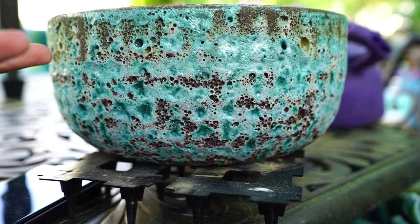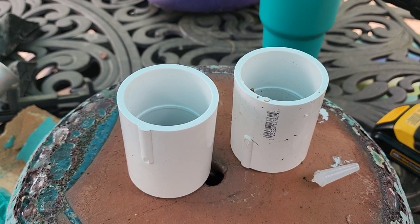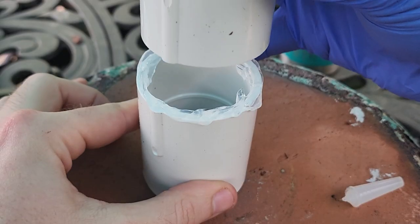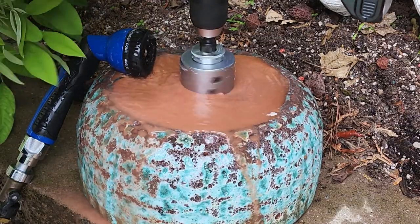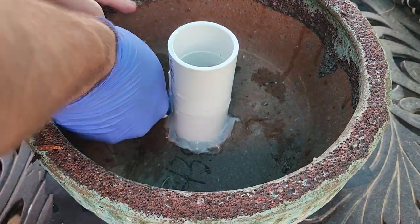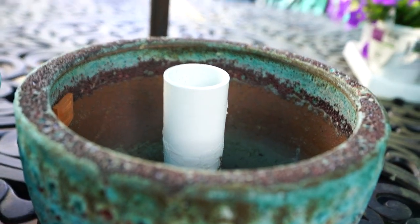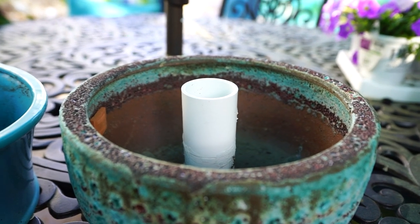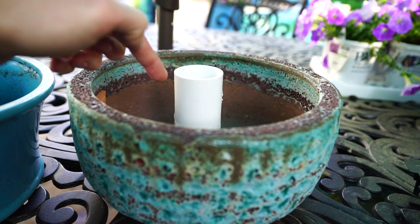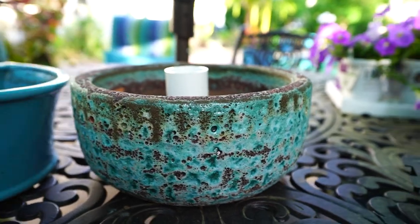I just need a bigger hole in the bottom and some sort of watertight support in the middle so water doesn't collect around the umbrella base. I ran to the hardware store, grabbed some two-inch PVC couplers — buying a whole pipe didn't seem necessary — siliconed them together because I was too lazy to get PVC cement, then drilled a two-inch hole in the bottom of the container, put a silicone bead in, and attached it right into the pot. I know it doesn't look centered — I used the existing hole as a guide and it was off a little bit, but it doesn't matter.